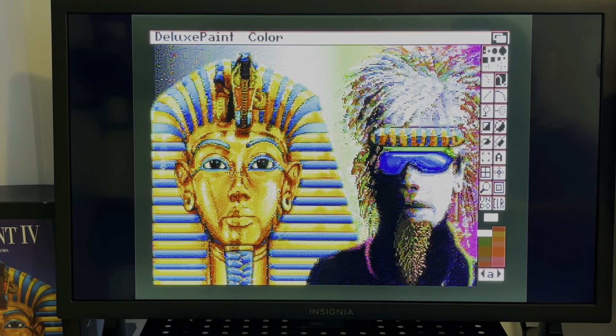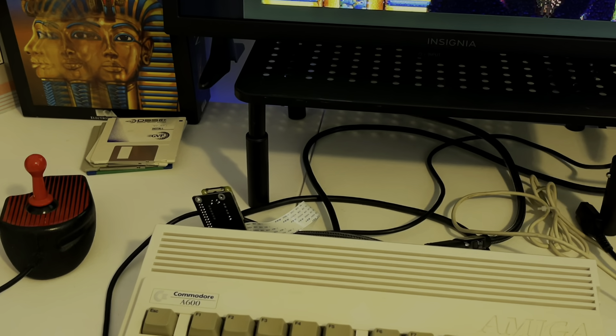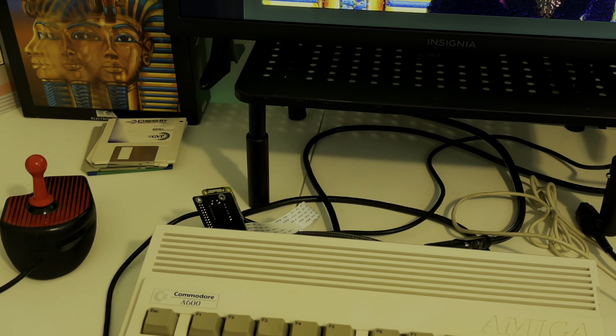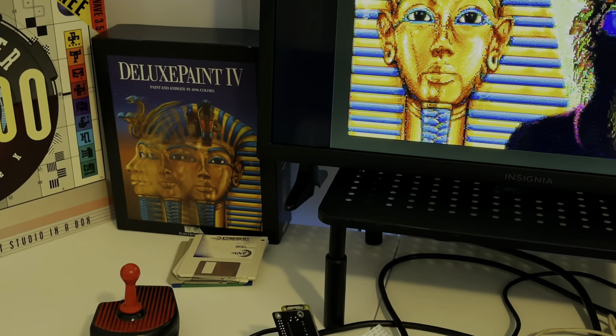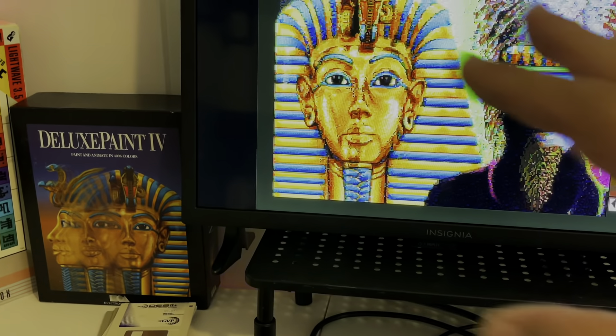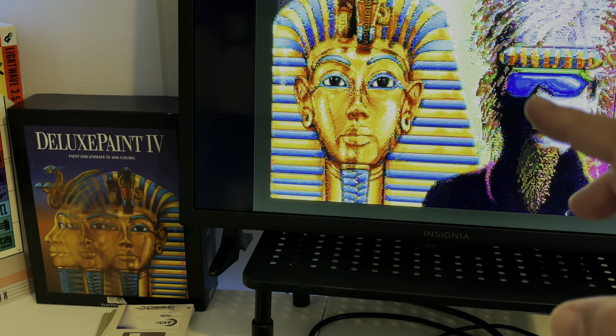Well, that's it. I hope this Amiga 600 adventure has been fun. I'm going to have to send it to Dr. Chris for a proper recap and removal of the RF modulator, but for now it can live like this — hanging out here, looking a little weird, but it's not hurting anything. Oh wow, look at that — it's like a little 80s rock band thing going on. All right, thanks for watching, I'm done with this video!